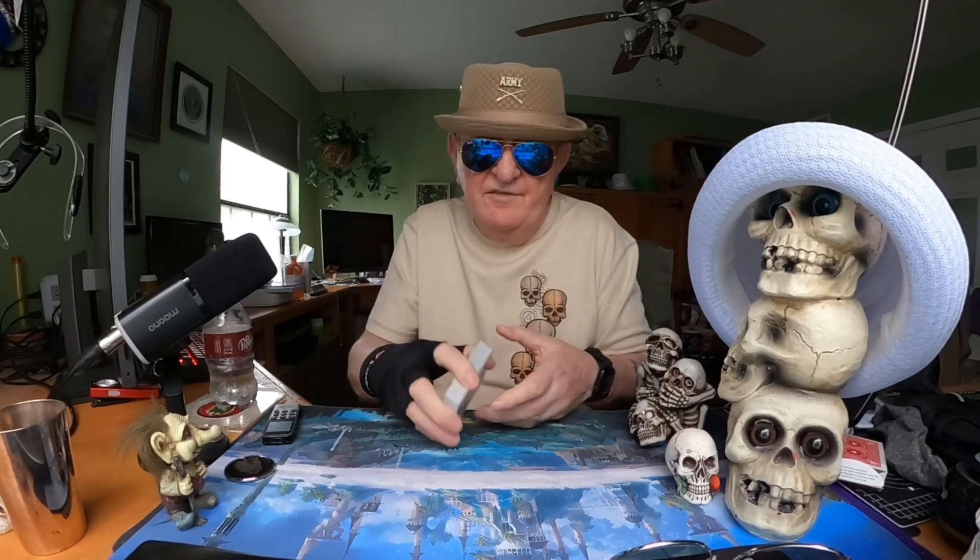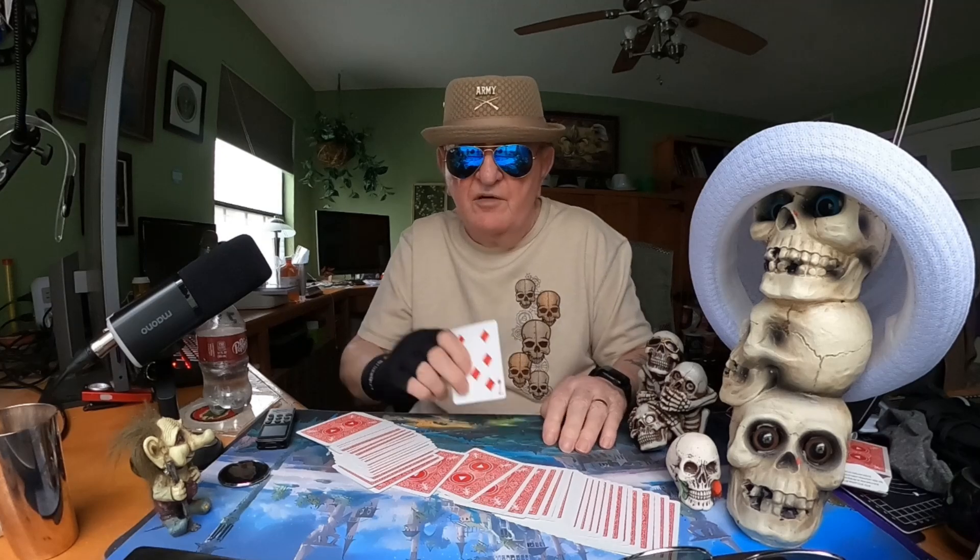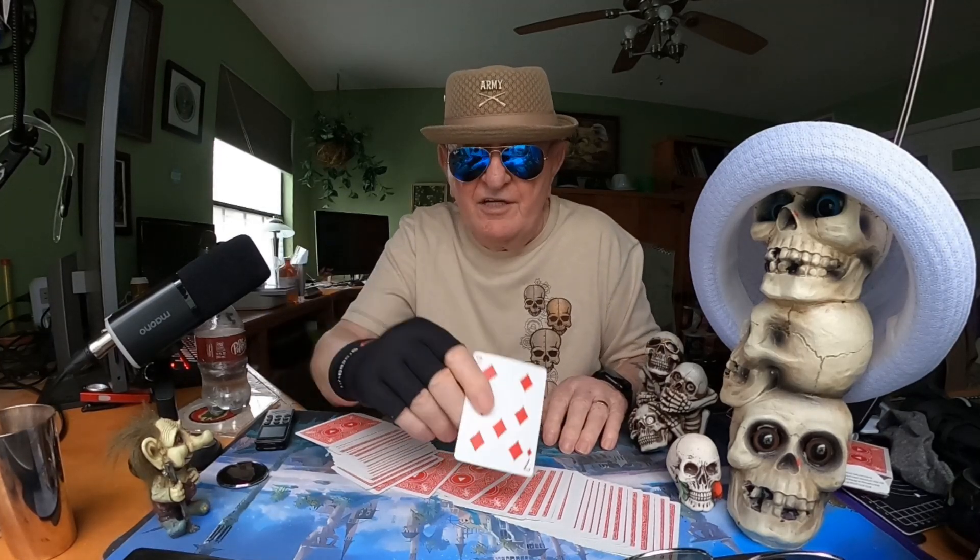He said then, 'Mr. Sullivan, your card is the only card face up in the deck.'